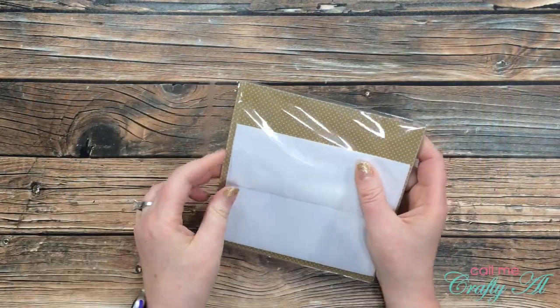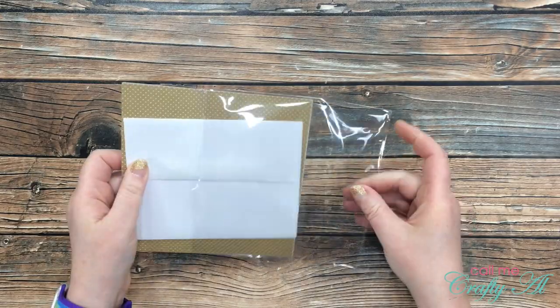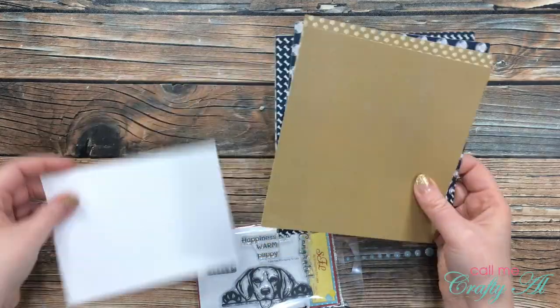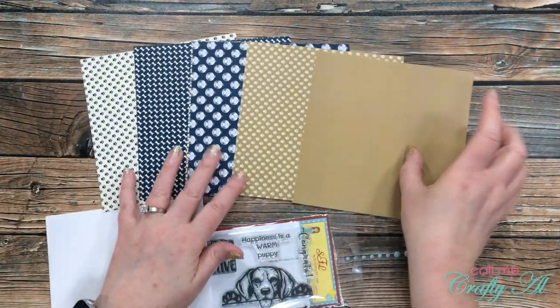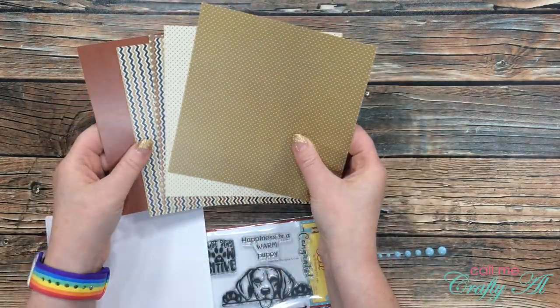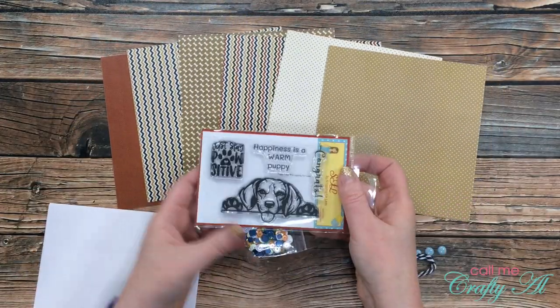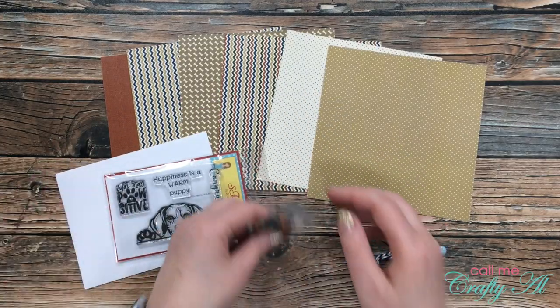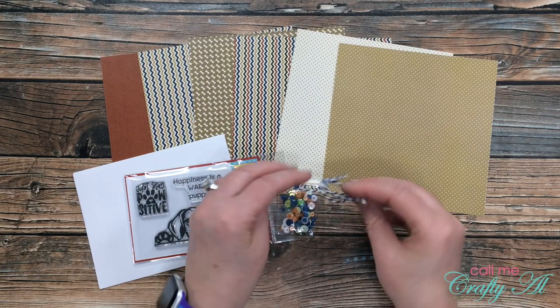Collection number one is called Puppy Paws. This collection includes the Puppy Paws paper and the Puppy Paws stamp set, both by Scrapping for Less, along with some twine and a collection of sequins by Scrapping for Less. I just love the more masculine colors of this set — I am not very good at masculine, so I think this will make it nice and easy for me.